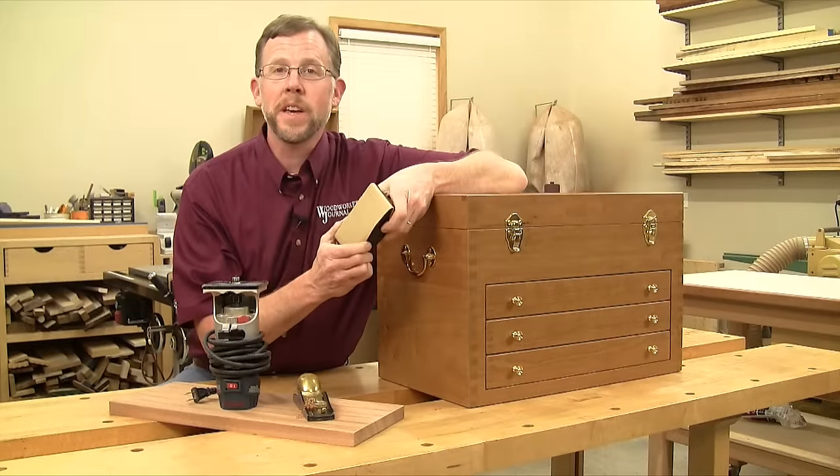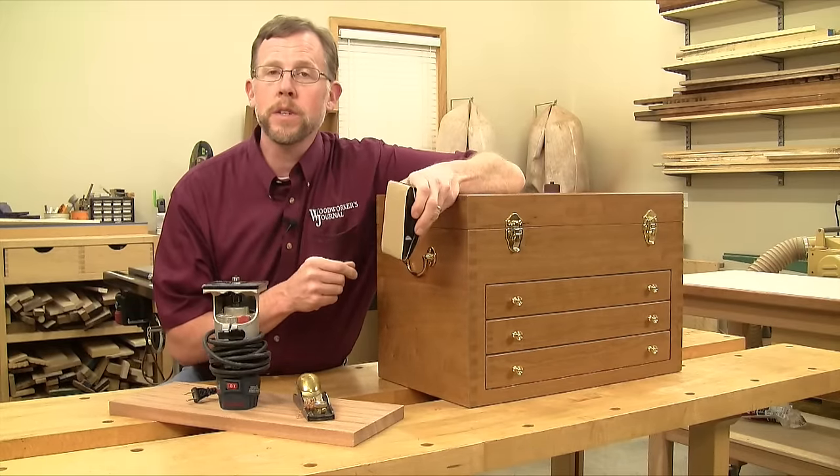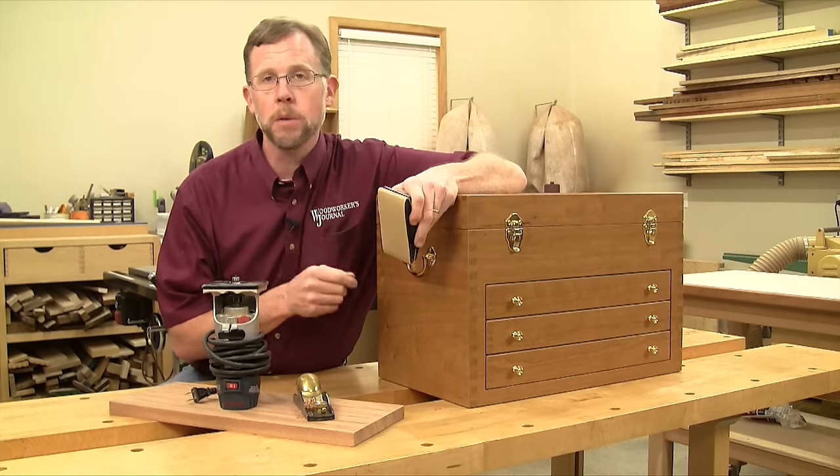And then there's always a good old sanding block. When I'm using one of these to break edges, I put fine grit sandpaper in it, and I use the tool the same way as I use my block plane, counting my strokes.